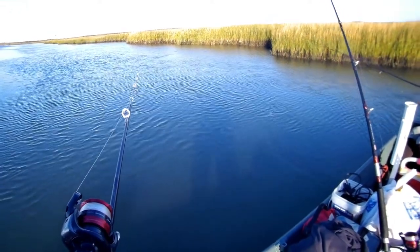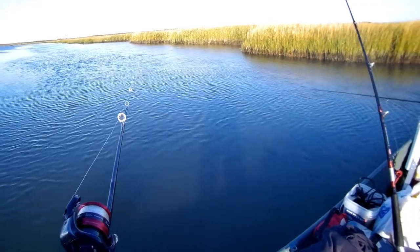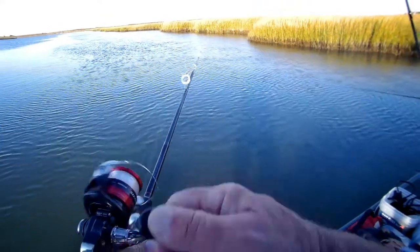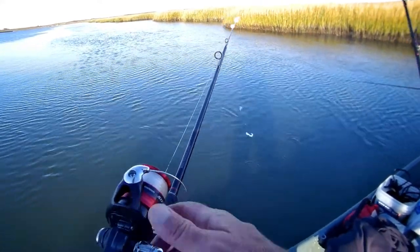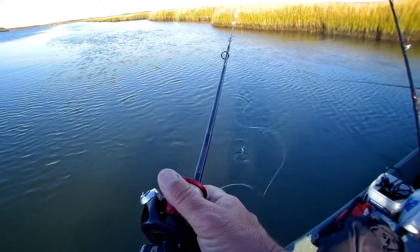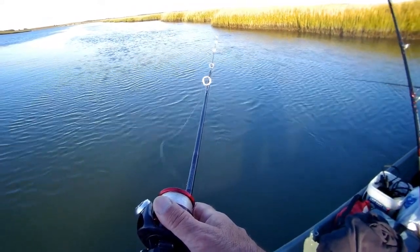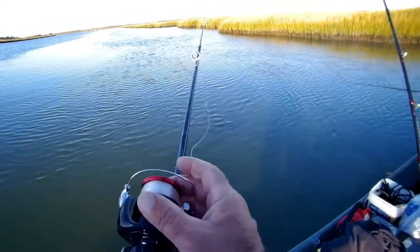Look at them T-notts. My one hook's bigger than the other. That was smart. The bottom one's a little bigger. You're doing better than me. You're putting the flounder on there.